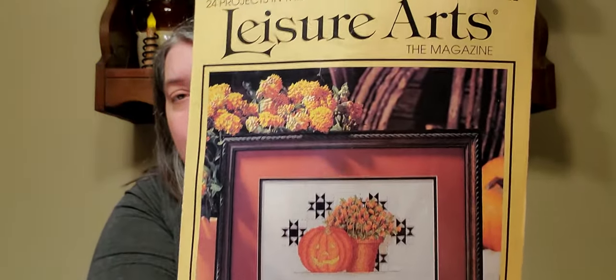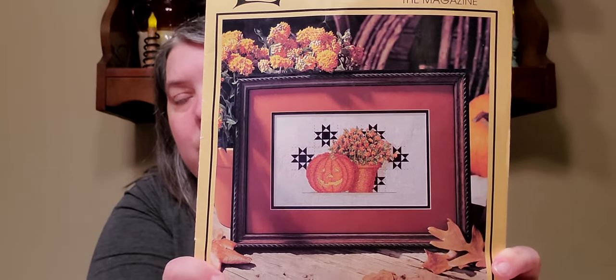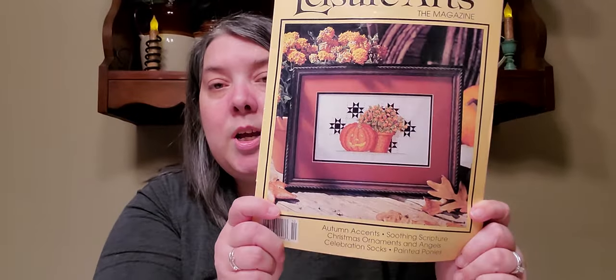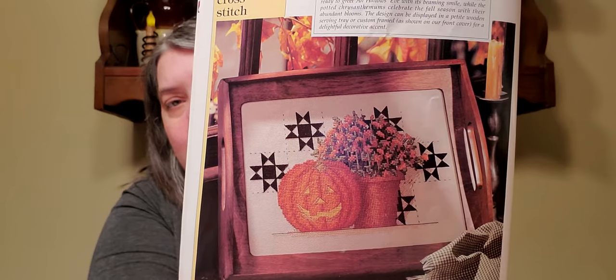The next project I have that was not finished when I did my channel before is this one — it's from a Leisure Arts magazine. I'm sorry to show you something that's probably not going to be easy to find if you wanted to do this project, but this is one I had started when I was doing my channel and didn't finish. So this is next on my priority list to get done — they have it displayed finished in a tray.